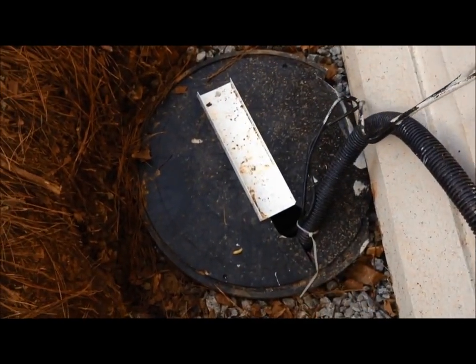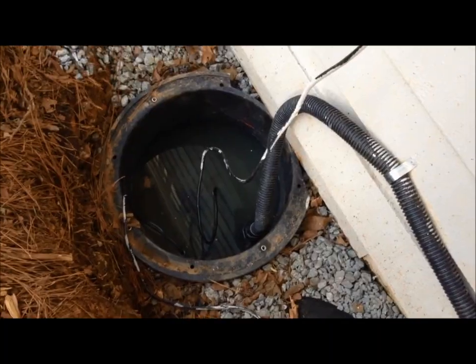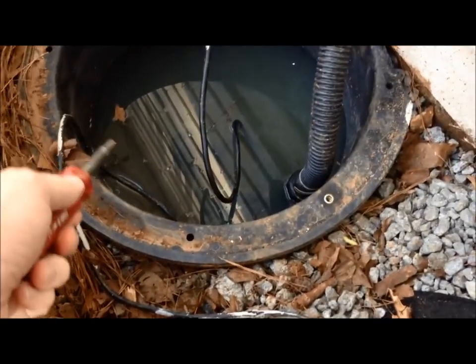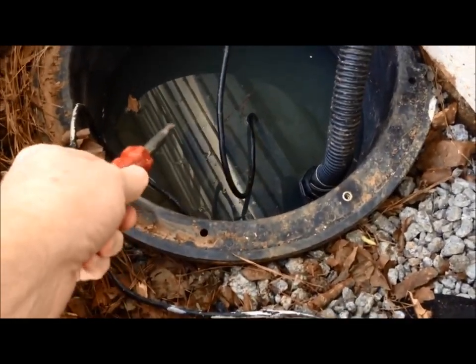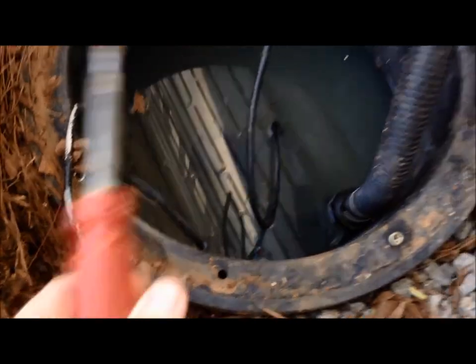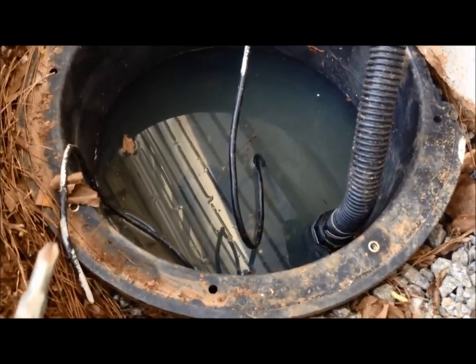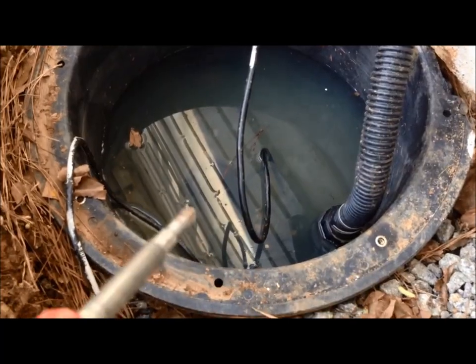Next we'll untie this wire and then take the top off. The top has been removed and you'll see there's water way over where the float switch is, which means it needs to be replaced. So I'm going to turn the pump on just enough to get the water level down.